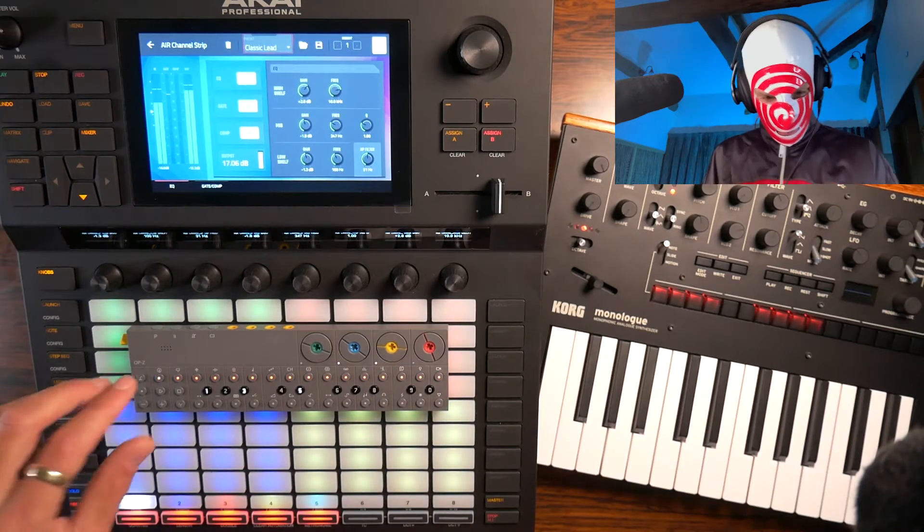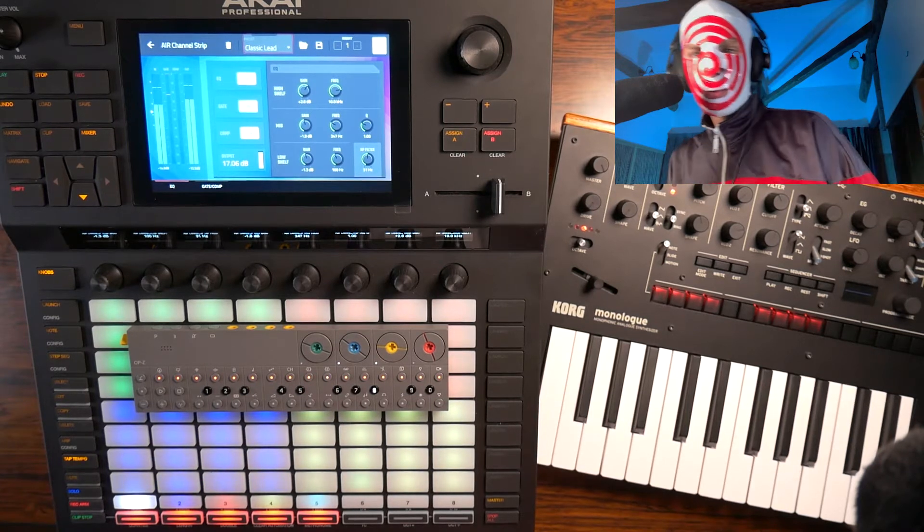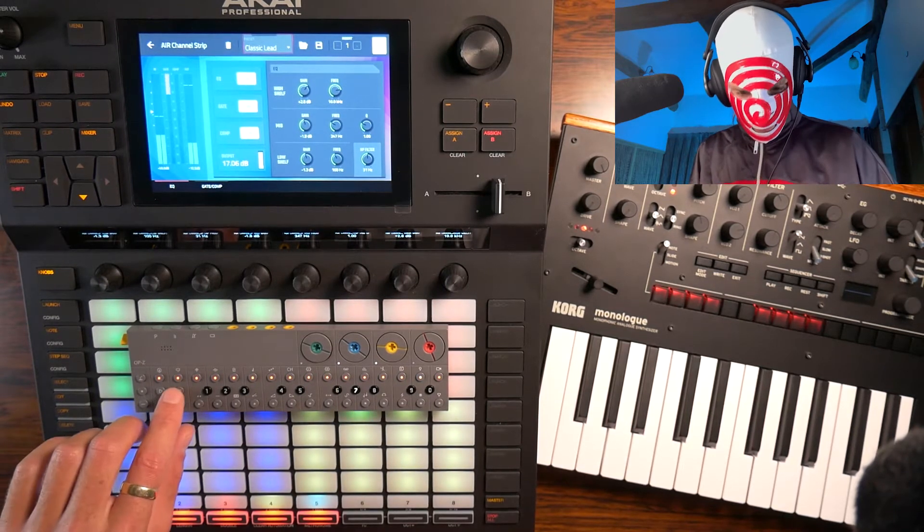Trapping your ass off already. All right, let us make some hi-hats now.